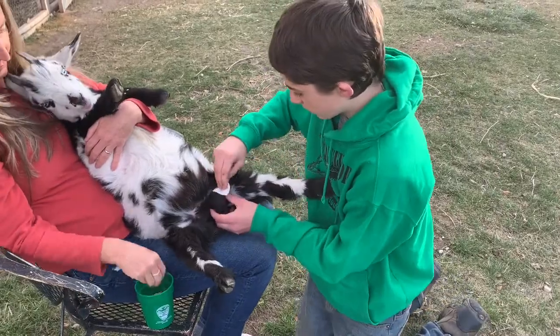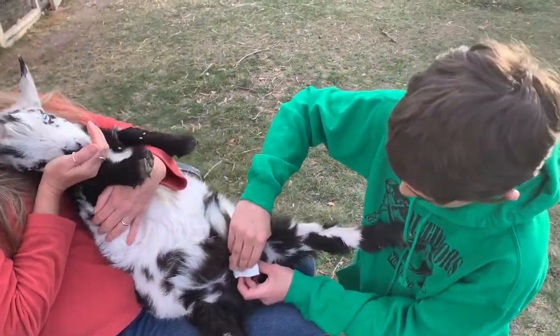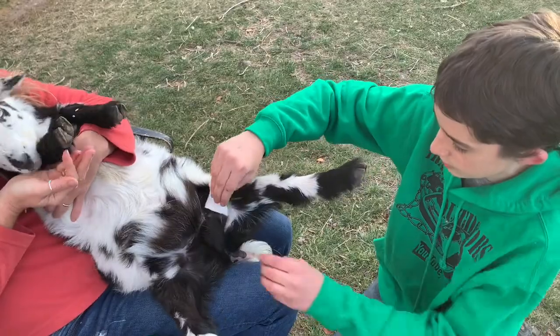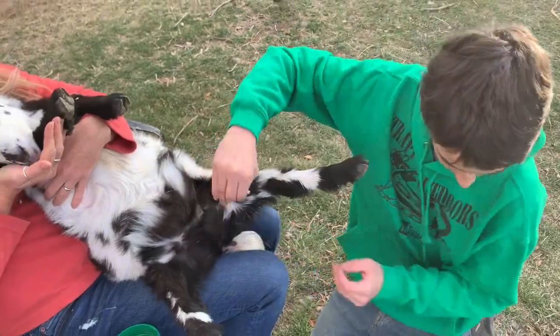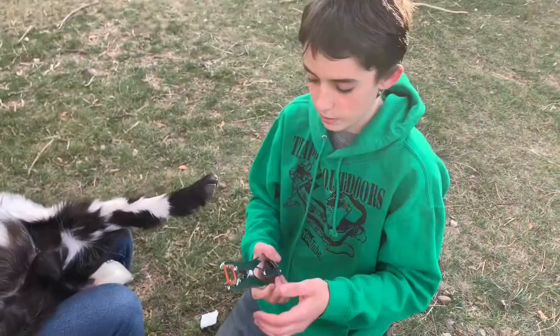Guys, this doesn't really hurt the goats. It's uncomfortable for about maybe an hour, and then it's fine because it loses blood flow, the nerves die off, and then it's okay.